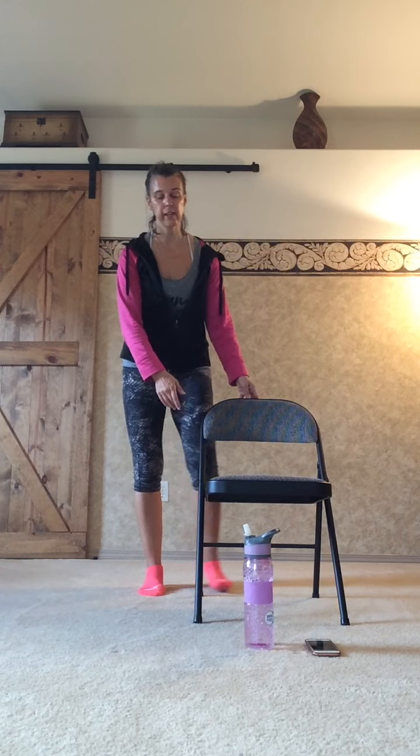Extra challenge: close your eyes. You can always put the foot down and grab the chair as needed — it's a lot harder with the eyes closed. I'm going to modify to toes down for this and I'm still needing the chair. Notice how important your vision is to your balance. Go ahead and shake out the arms and legs — let's do the same thing on the other side.